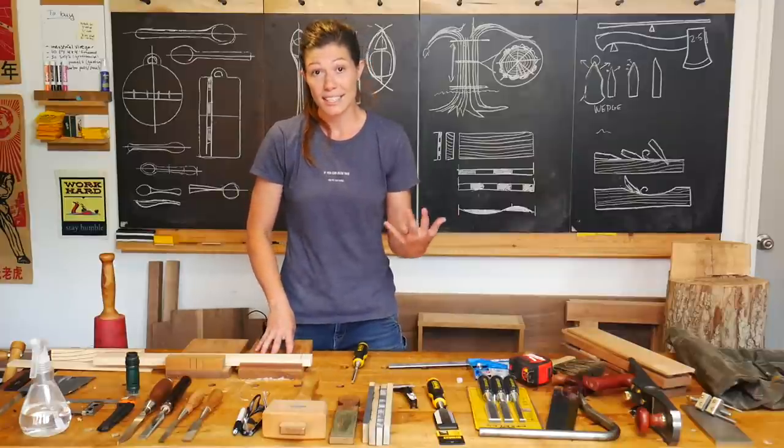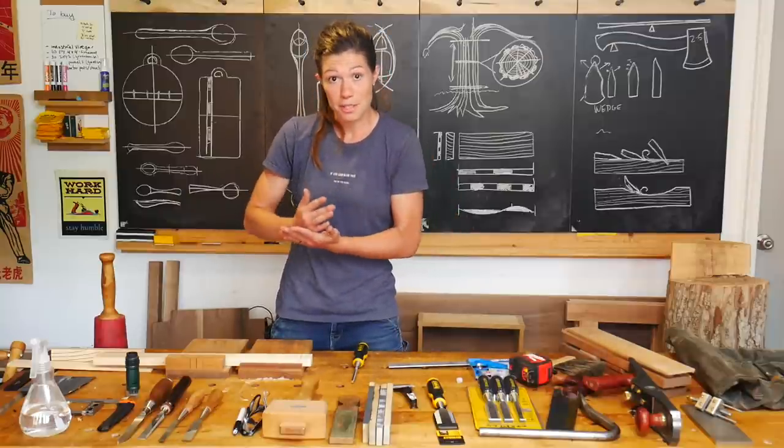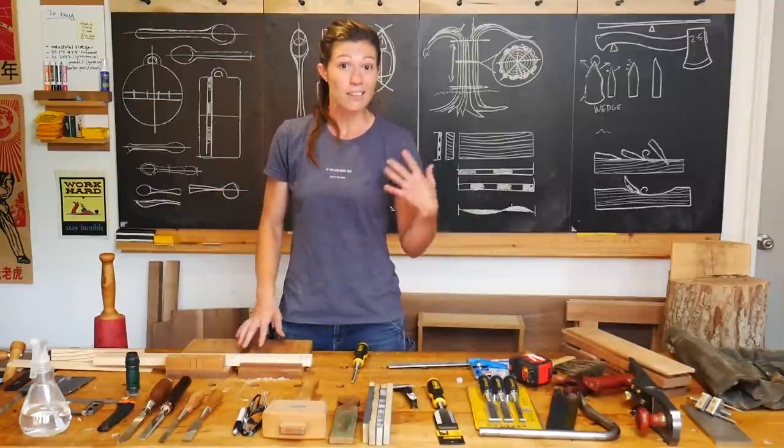Chisels come in a lot of different shapes and sizes. You don't need every single one, but we're going to go over them so that you can choose the ones that you need for the kind of work that you want to do.